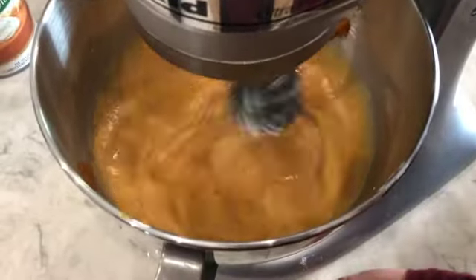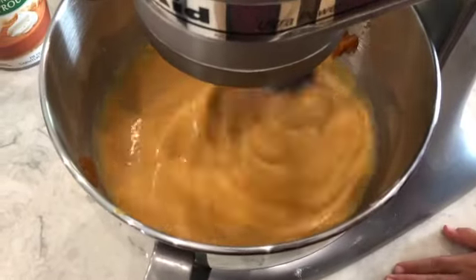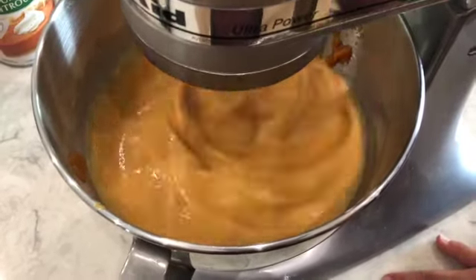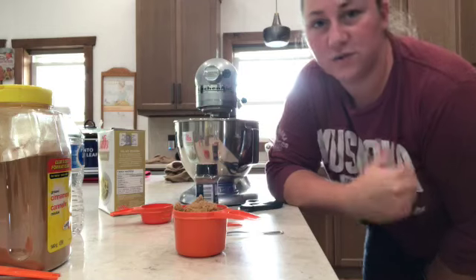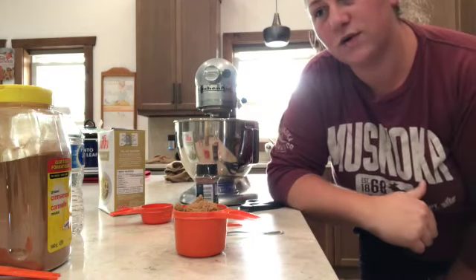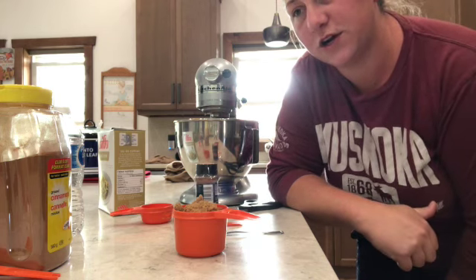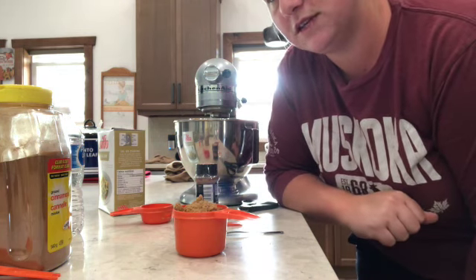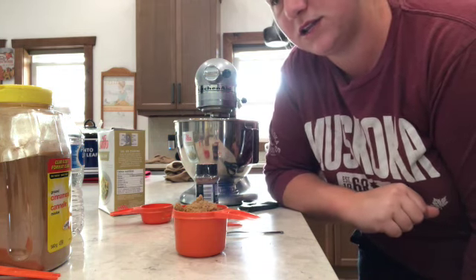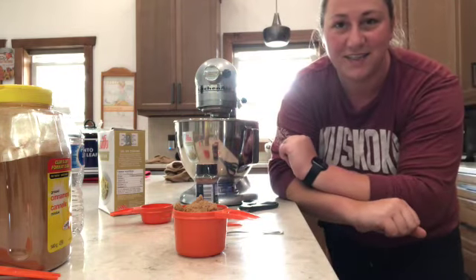It's all mixed up — I'm going to scrape the sides down. Now we're going to add three quarters cup of brown sugar, half a teaspoon of salt, two teaspoons of ground cinnamon, and two teaspoons of pumpkin pie spice. Let's add that in and get it going.